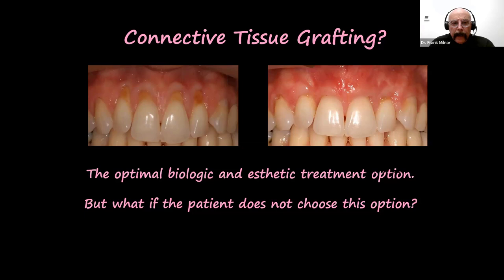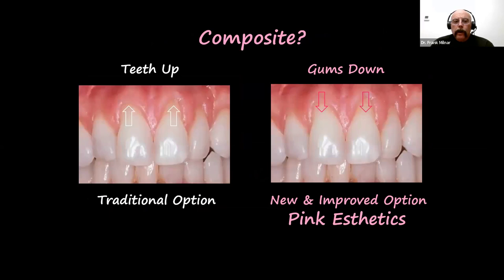On gingival defects, are we going to put white back up on the root and make a disproportional height-to-width ratio that doesn't look as aesthetic as it could? Or can we look at the pink option and use the white technique but just change the color? We can look at traditional composites — go teeth up, moving the white up to the gingival seam — or we can go gums down. This is the new improved aesthetic option that thanks to Shofu we've developed, and we will bring you information and a hands-on workshop at the end of the program tonight.